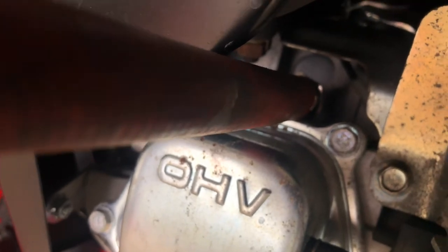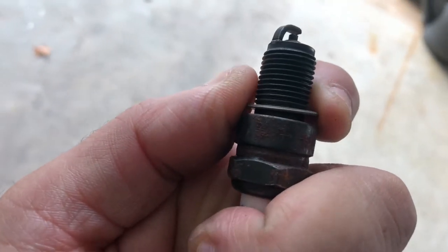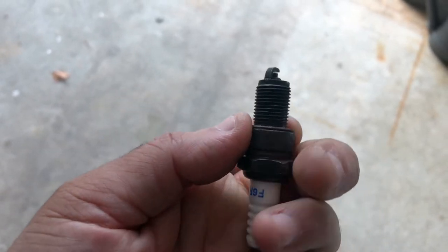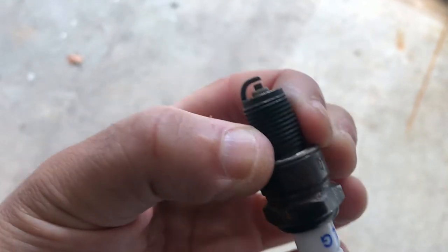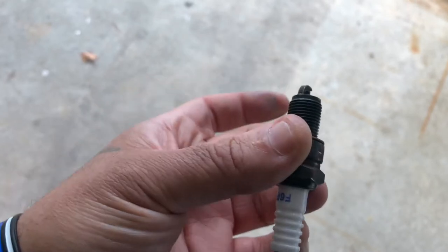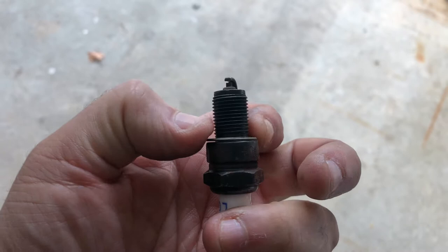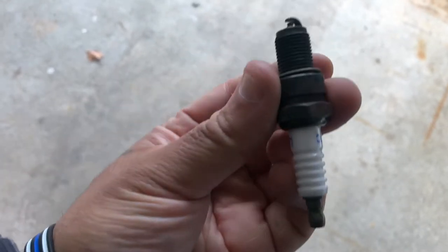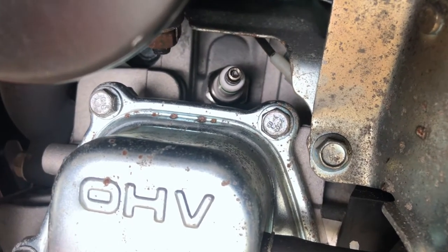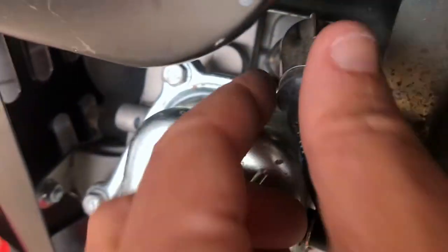Once you have it started, take your socket and tighten it up. These spark plugs have what's called a crush washer. After you tighten it up and it bottoms out — meaning the plug is all the way in — on a new spark plug you're going to give it another half turn to compress that washer. If you're reusing the old one, tighten it down until it touches and give it a quarter turn. Once the spark plug is properly installed, take the boot, put it over, and press it in.